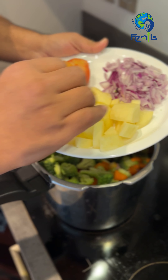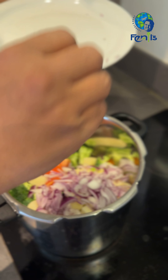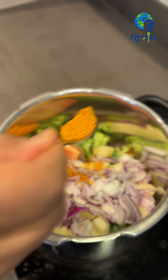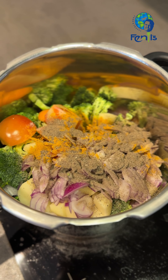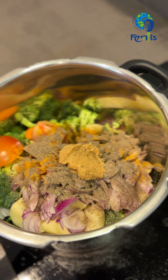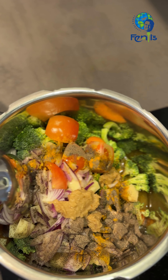1 egg potato — you can make this. It's 1 tablespoon of egg. I'm going to add a tablespoon of ginger paste in half a glass.